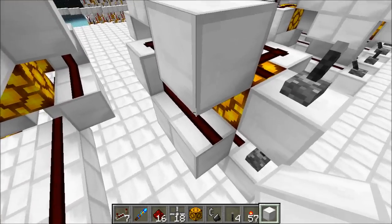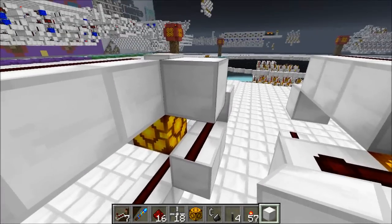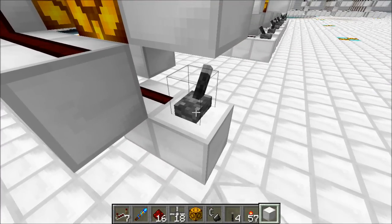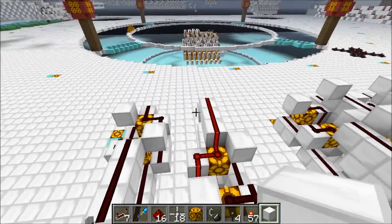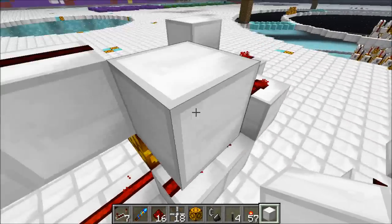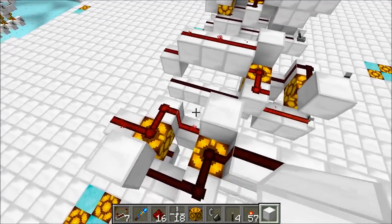You might have noticed that I've got the bulky part of these cells set up a little bit differently. In this one over here I've got the signal coming up from the bottom on the left side. In this one I've got the signal coming from the bottom moving up on the right side, and there's a good reason for that.